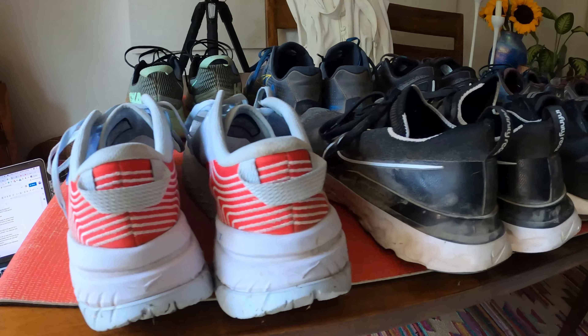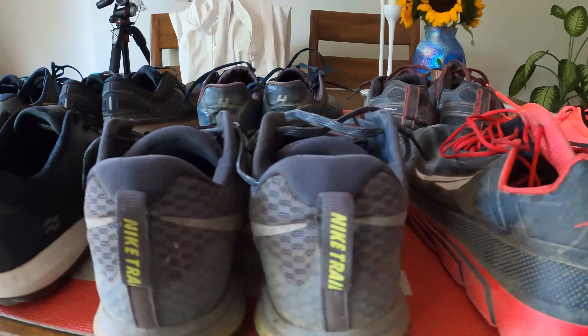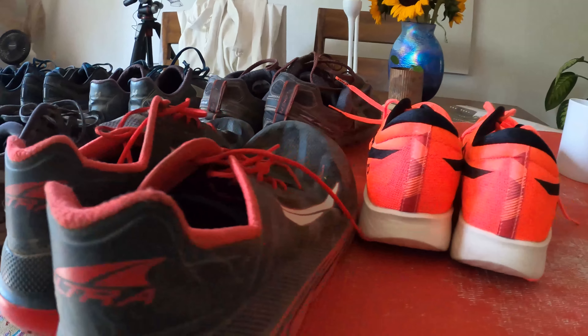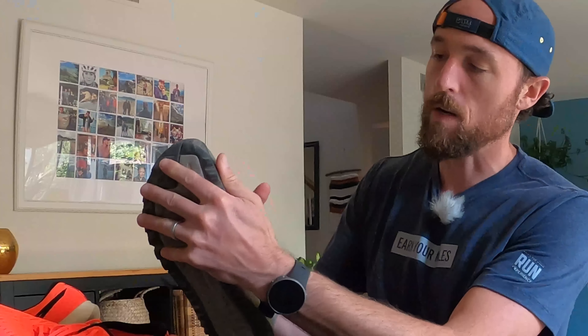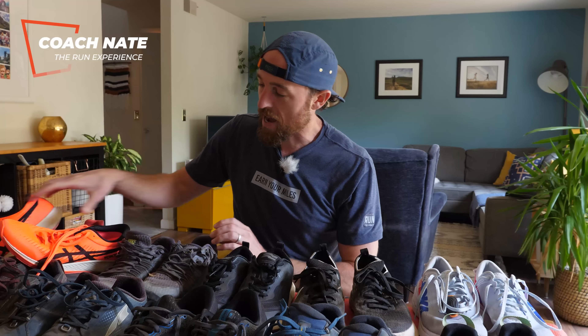I've got a lot of shoes — some are in pretty good condition or new, some are pretty blown out and starting to get holes in them. I thought I would take some time to walk you through the five things I look for to know whether my shoes are still good to go or need to be retired.